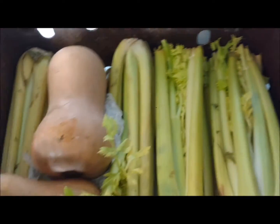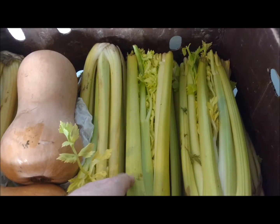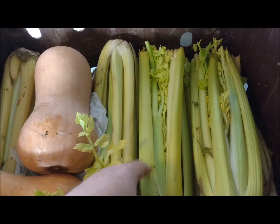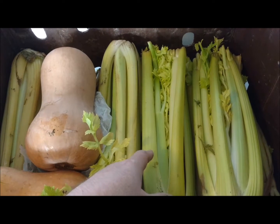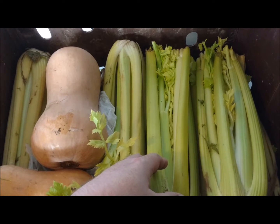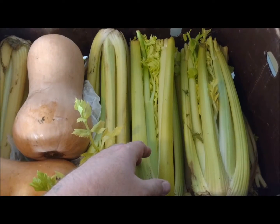I've also got a couple of butternut squash here. What I'm going to do with the majority of this — probably all of the celery — is dehydrate it. I'm going to go through and take all the bad pieces out, wash it up, get it chopped, and once I get that done we'll be back to show you the next steps.